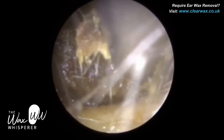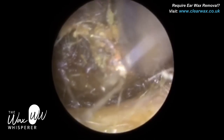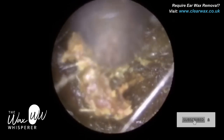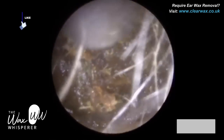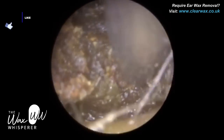We're near the entrance, quite lateral, and we know that because of all the hair strands. The hair follicles in the ear are located on the outer third — the cartilaginous portion. That's where the hair follicles are. The inner two thirds of the ear canal is bone-bearing, with a very thin layer of skin less than 0.1 millimeters in thickness, and there are no hair follicles there.